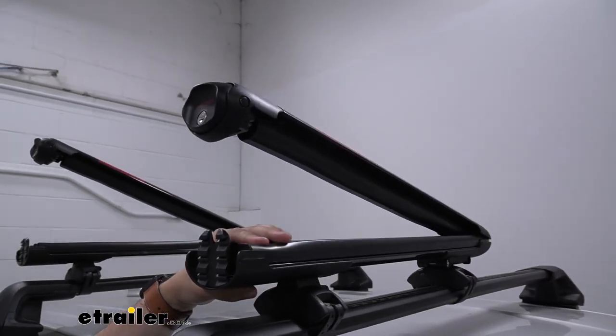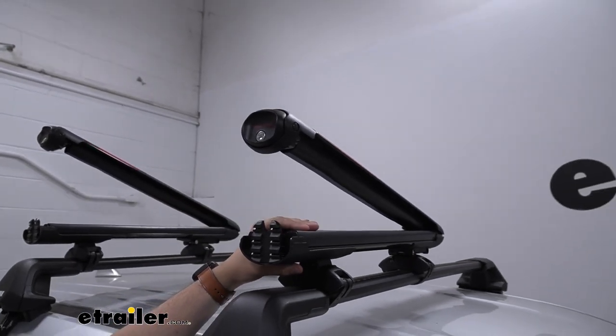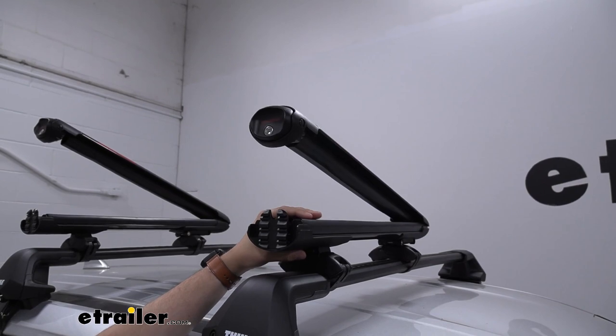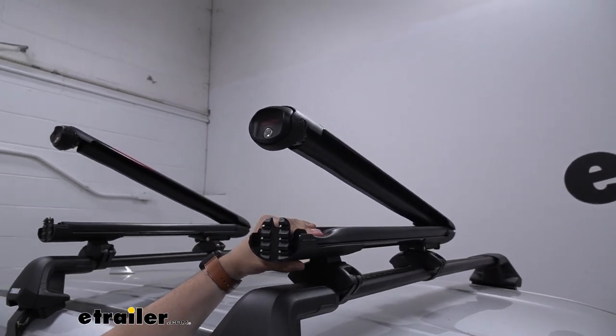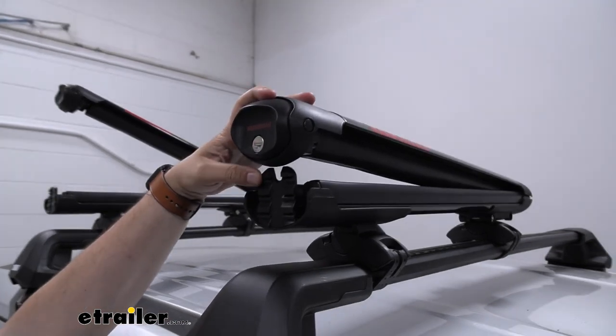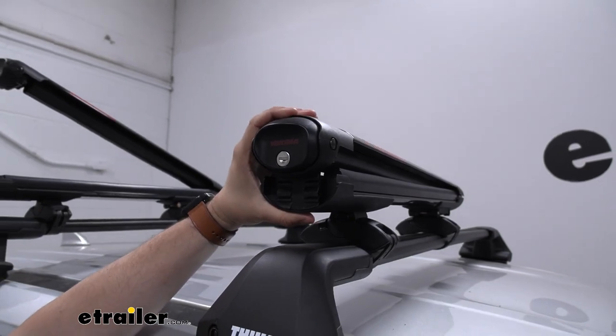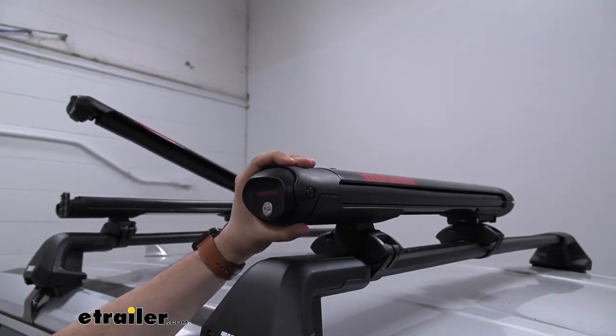Our carrier has a really nice rubber molding on the inside which just helps keep our gear in place and makes sure they're not rattling around and running into each other, helping protect it while holding it. On the front we can see that we do have several closing options as well, so we can even accommodate different sized gear while using our carrier.